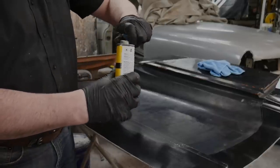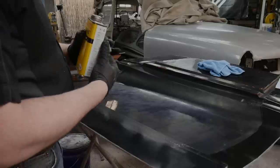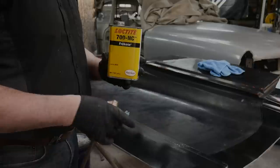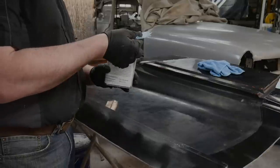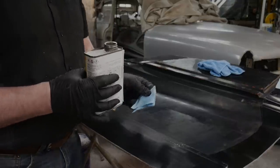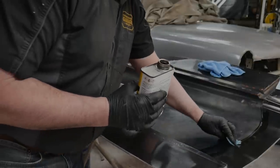Gloves on for sure. You don't want to put the release agent where you're going to apply the bag sealing tape for those doing resin infusions, because it will not allow the tape to adhere properly to the mold surface. Normally when laying up the mold the fabrics go outside of the mold area, so I want to apply my release agent outside of that area where the materials will be applied.